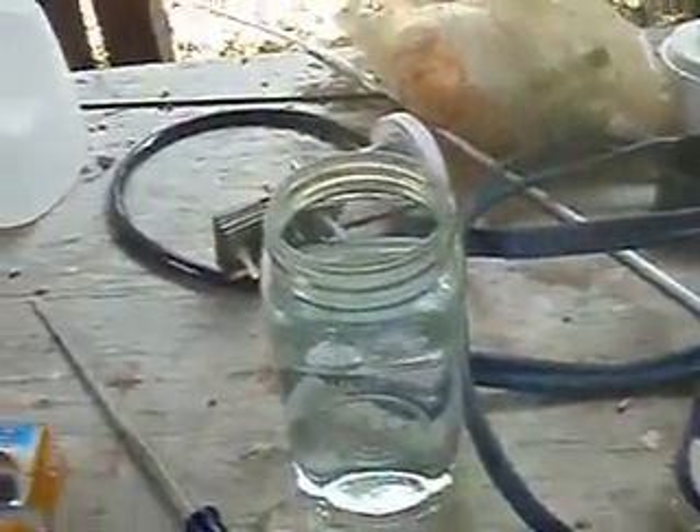Okay, now let me hook it up and try it. This thing seems like it's bubbling pretty good — seems like it's bubbling more than before. Things are bubbling pretty fast.